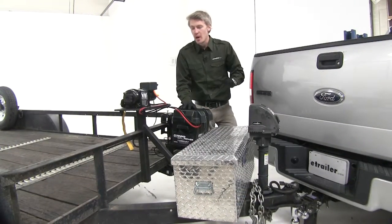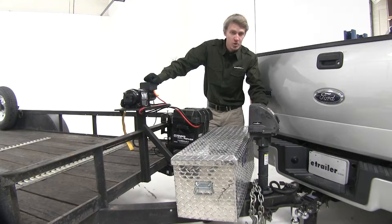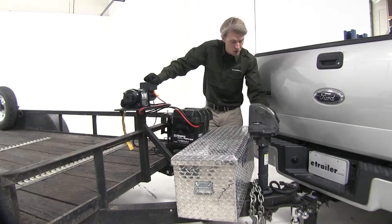Now that we've covered the features, I'll go ahead and show you how to use it. First things first, it's always important to be safe. Make sure that our trailer is hooked up to our vehicle, which it is — we're all set.